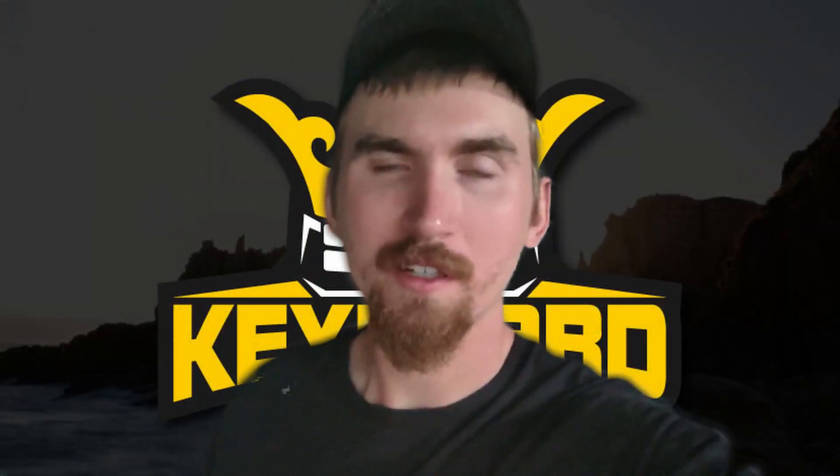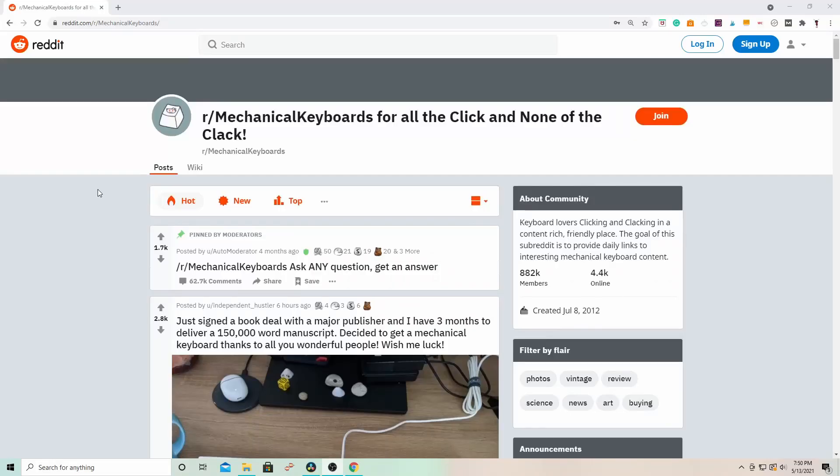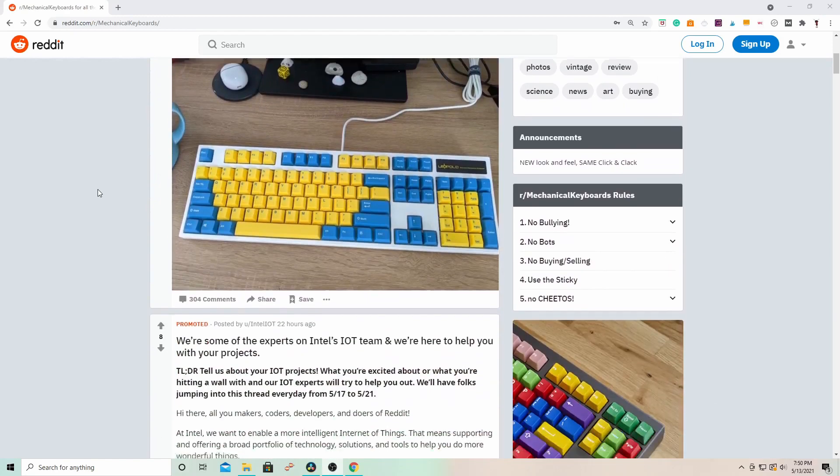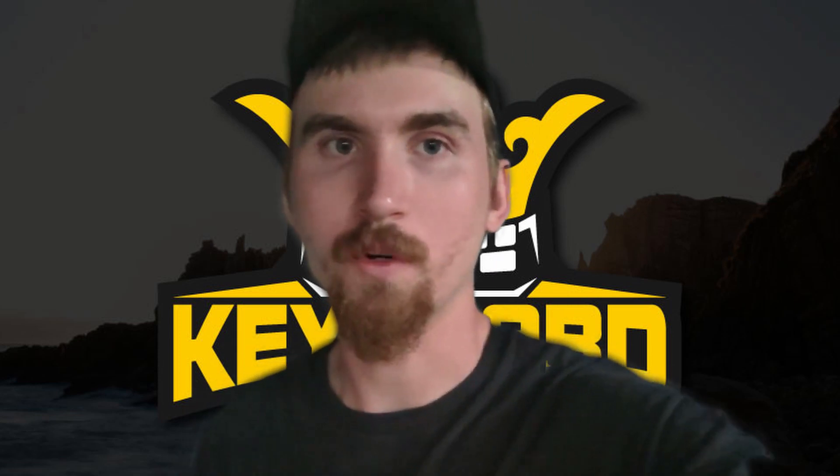A quick disclaimer: I haven't actually tried this method myself, however I have been on the mechanical keyboard forums as well as seen plenty of YouTube videos doing this exact method, and I know that it 100% works.